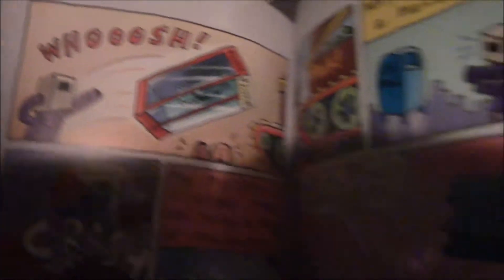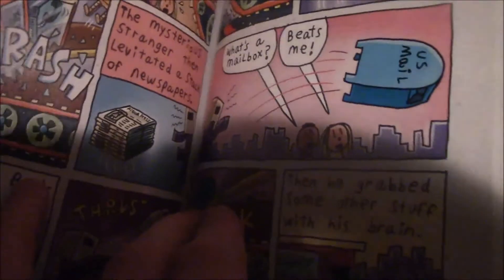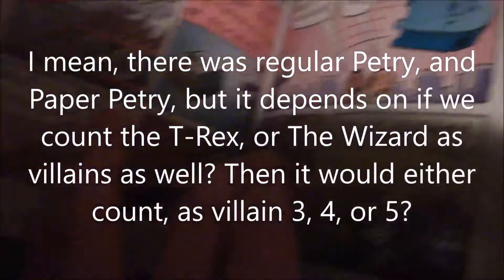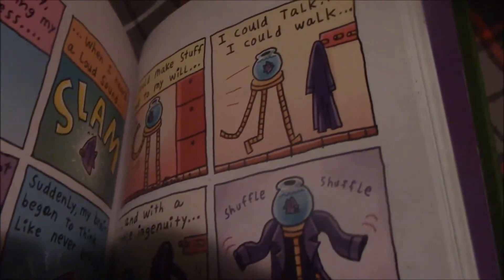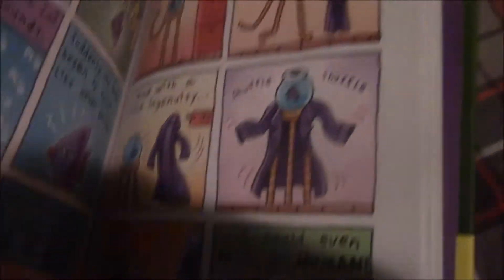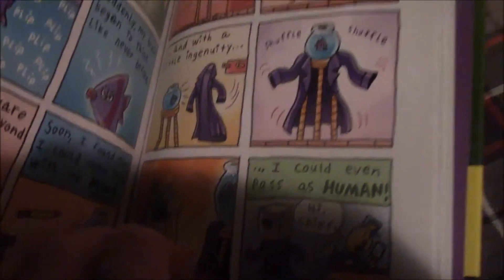Now we got this guy — villain number, I don't even know at this point — and he's got telekinesis and super strength. The fish got really smart because of all the pills and then he learned how to do telekinesis somehow and then he started walking around like a human. So it wasn't Petri, it was just the fish.